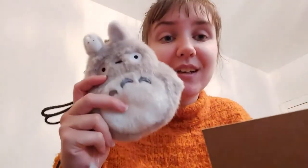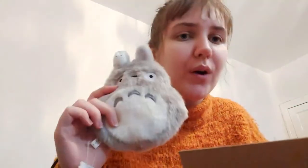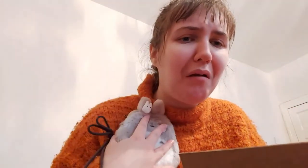Oh my gosh, what's next? It's a Totoro bag — so cute! I love this so much. I was actually thinking about Totoro just last night or the night before. I love this so much. I could also stick that gift tag in my journal — the journaling life!